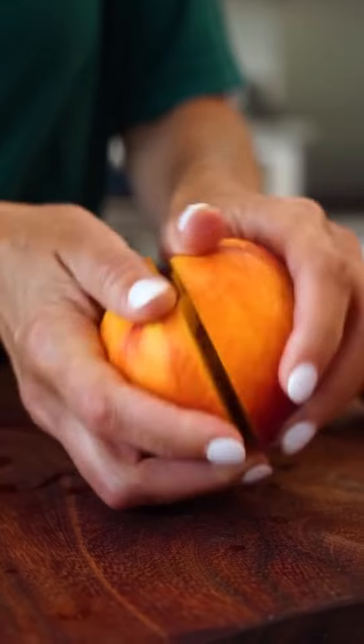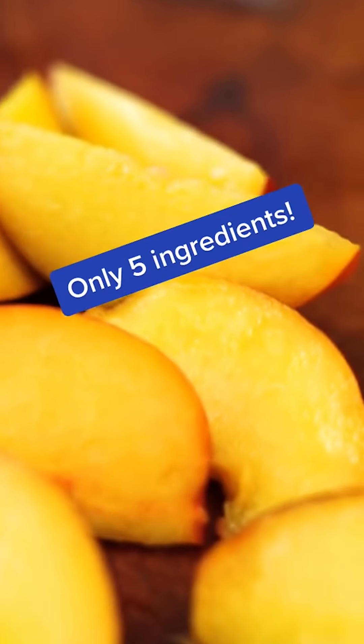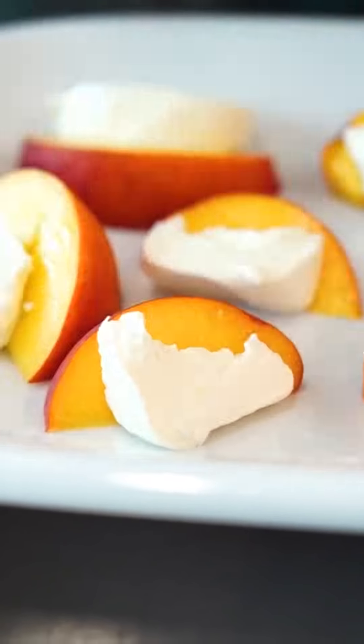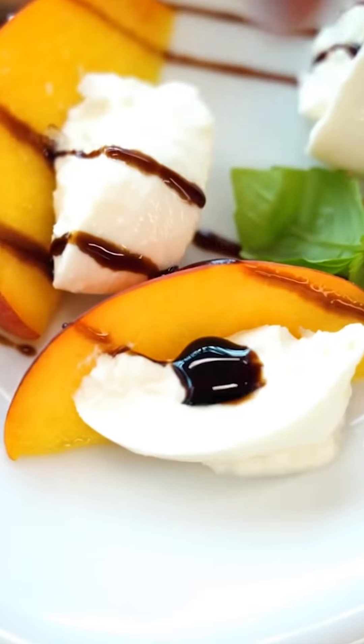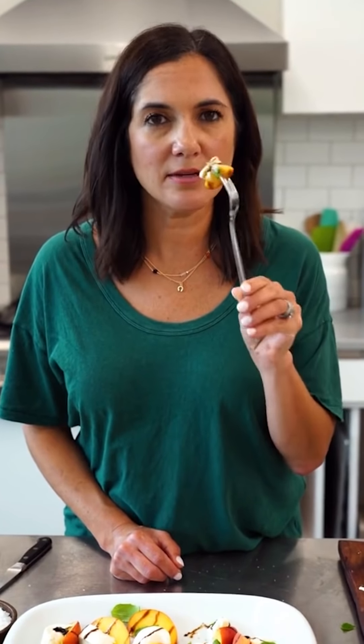Let's make caprese salad with peaches. I'm swapping sweet summer peaches for tomatoes in this perfect no-cook Italian-inspired side. Creamy burrata cheese is like magic here. Finished with balsamic glaze and a sprinkle of basil and flaky sea salt, it's the best way to enjoy your summer peaches. Sweet, salty, tangy — perfect bite.